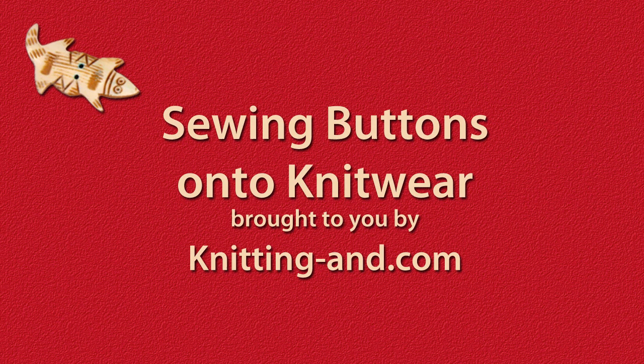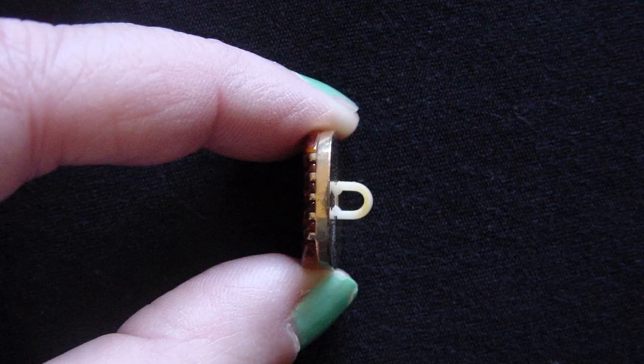Hi, I'm Sarah from knittingand.com. Today I'm going to show you how to sew buttons onto knit or crocheted fabric.